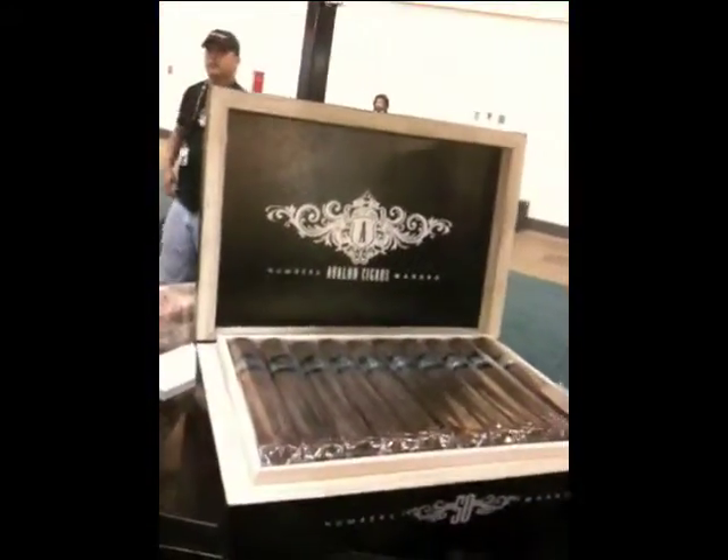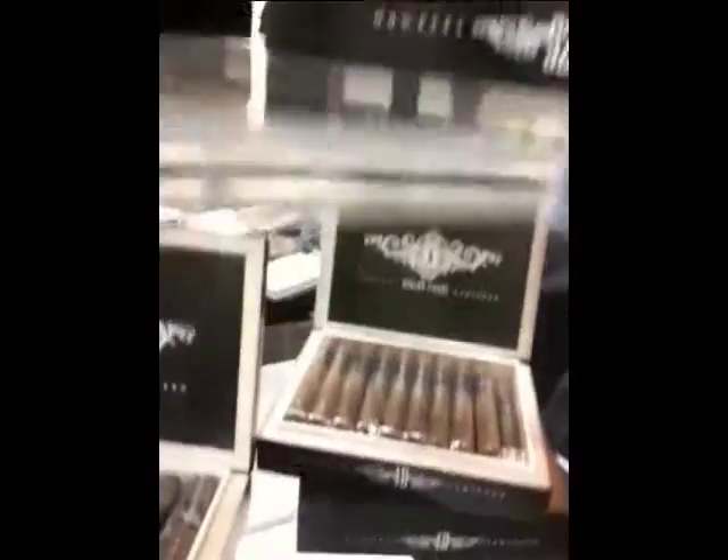This is a line that you guys may remember if you go back with us. We released the Numbers line when we first started — we were rolling in Miami. They're good cigars, a Brazilian Maduro and a true African Cameroon, but they just were not moving off the shelves. The price points were somewhere around $13 to $15. So what we did is Mike re-blended them in Nicaragua. We blew them out, took them off the shelf for six, seven months, and came back with new packaging. It's the same Brazilian Maduro, the same African Cameroon, but now they're going to be under $10.